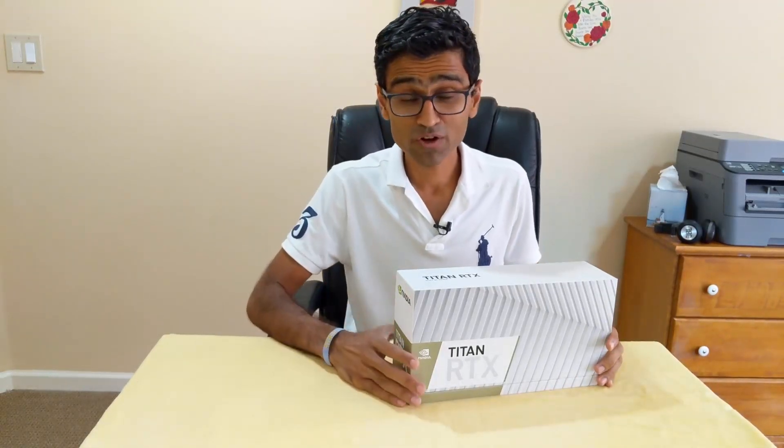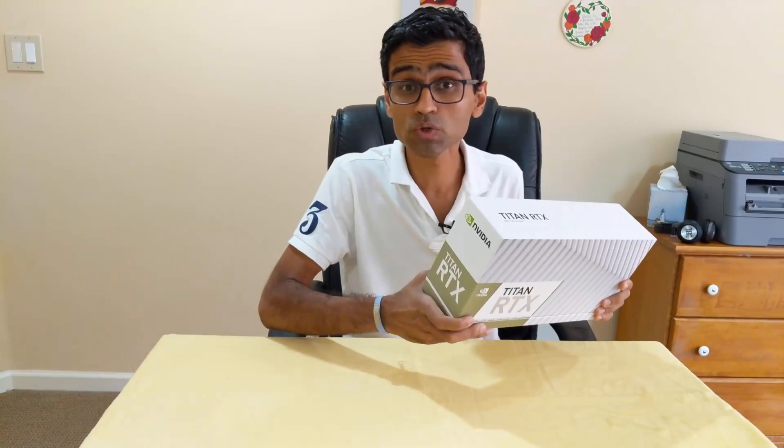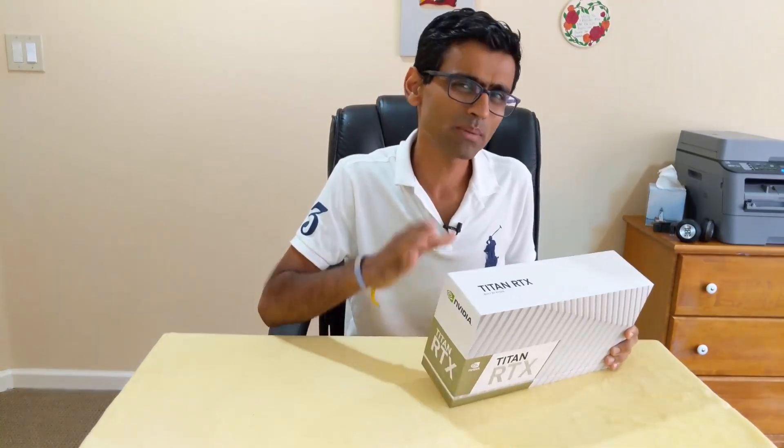This is an unboxing video for the NVIDIA Titan RTX GPU. This is a $2500 monster GPU that is not only used in gaming but also in deep learning jobs as well. I'm going to be mainly using it for deep learning tasks and if I get the time, maybe I'll play some games as well.